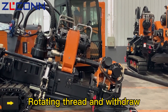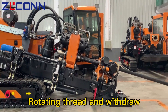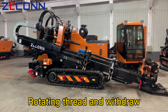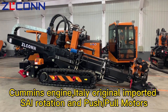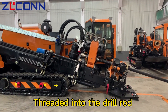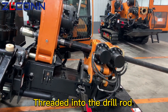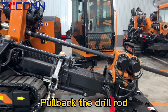Rotating thread and withdraw. Cummins engine with telemetric imported set rotation and push-pull motors. Thread it into the drill rod. Pull back the drill rod.